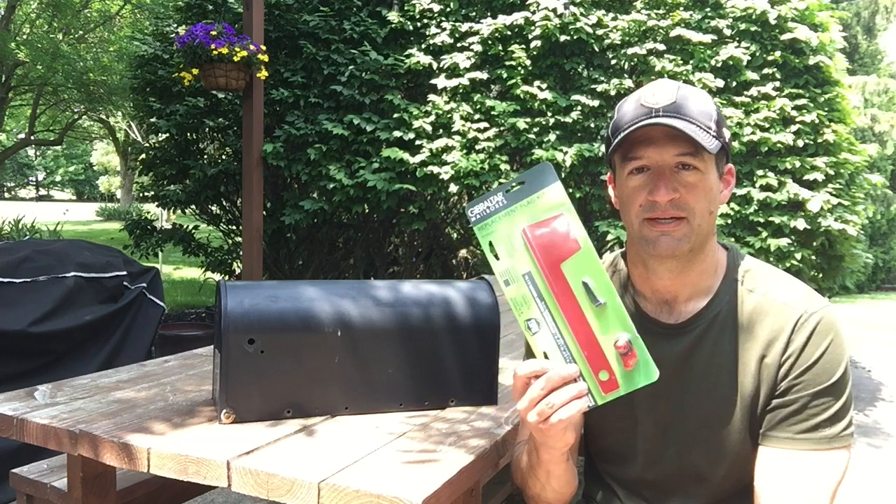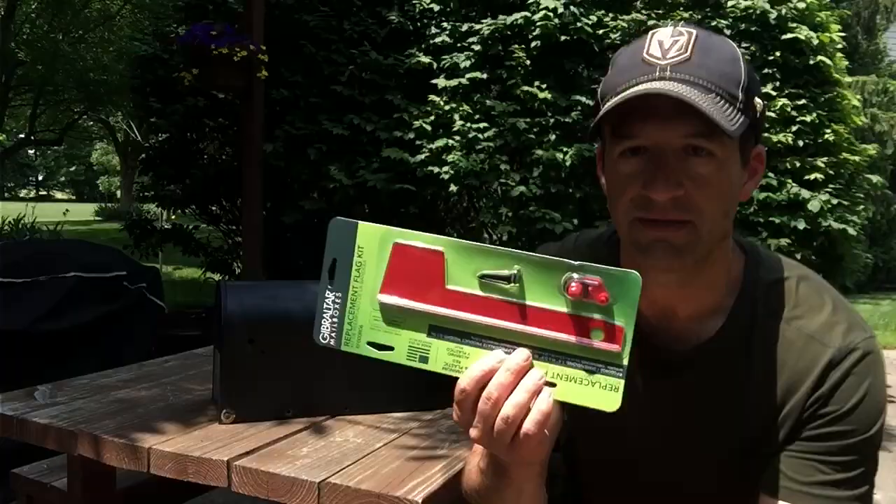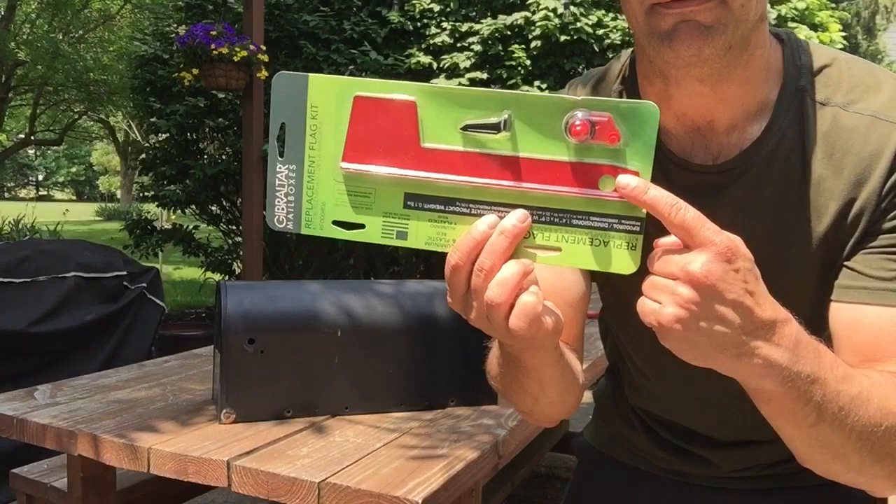I just walked out one day and the flag was gone from our mailbox. Got this replacement from Home Depot — pretty simple. I think it cost like eight or nine bucks. We're going to show you how to install it.